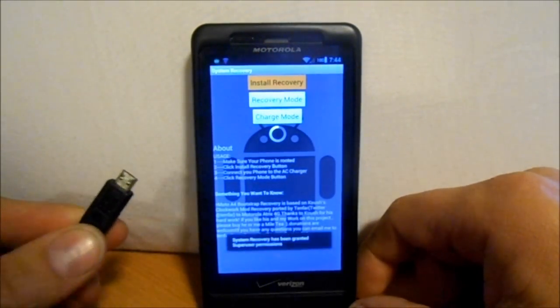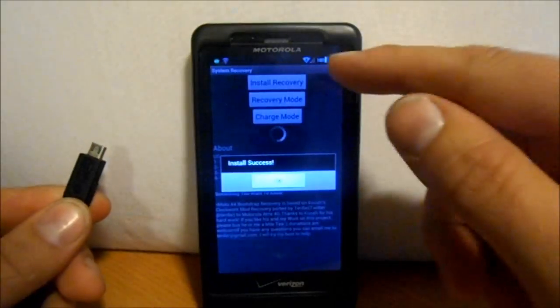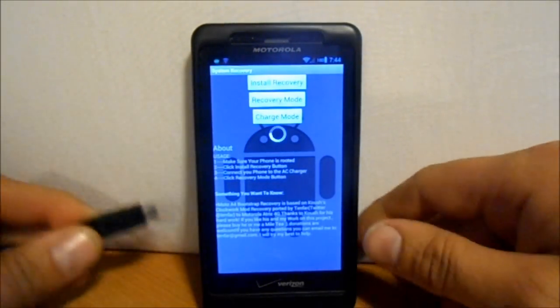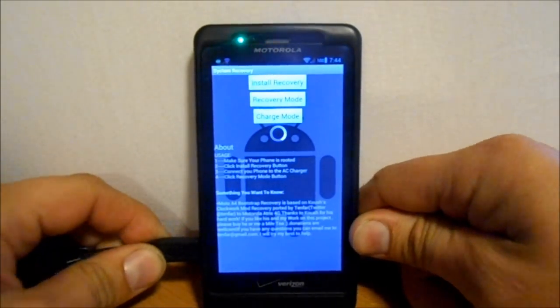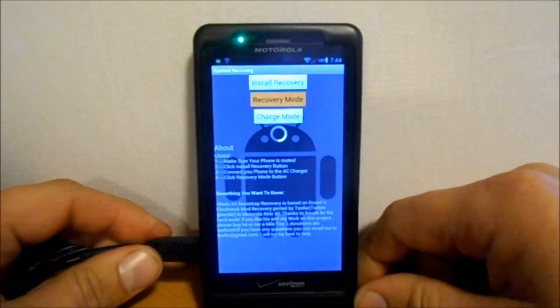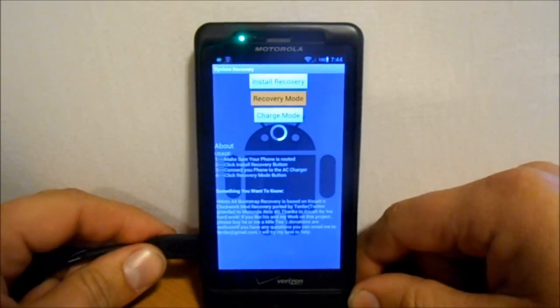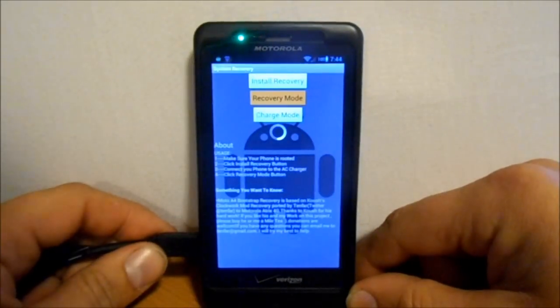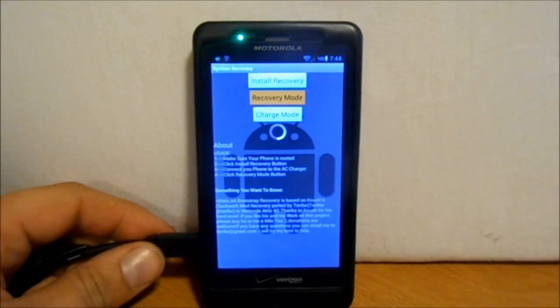Once you're in bootstrap recovery, we're going to install recovery. Then we're going to take our wall charger, plug it in, and then go into recovery mode. And then we should get into ClockworkMod recovery. Let me read over a couple of the issues with this thing as we're waiting for this to boot into ClockworkMod recovery.